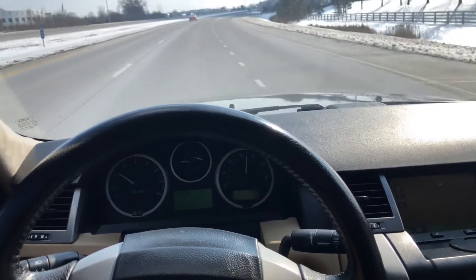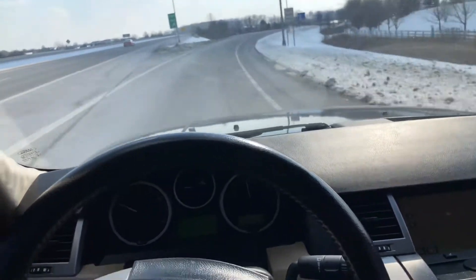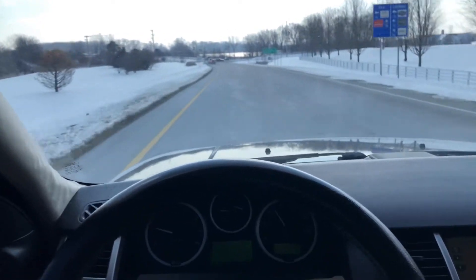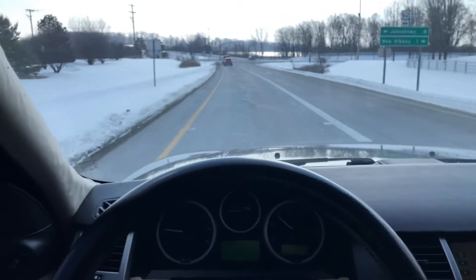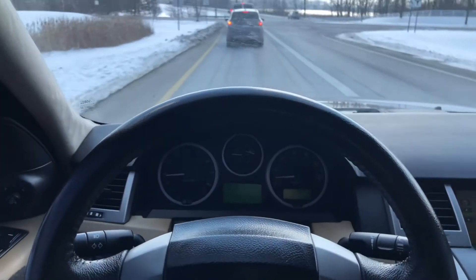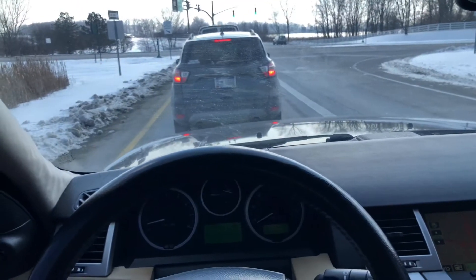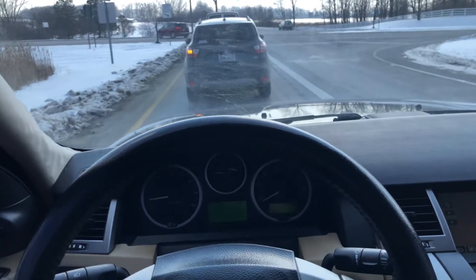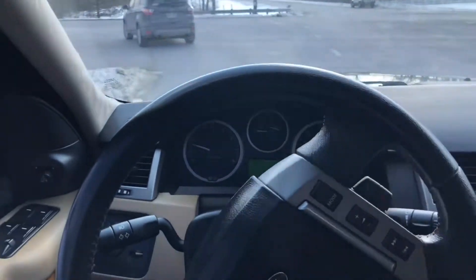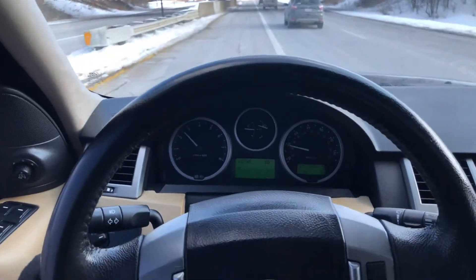I'm going to get off the exit here and go right back the same way we came. If you've seen enough you can tune out at this point, but I appreciate if you watch the whole thing. If you're just skipping ahead, you may want to go back to the beginning where I demonstrate the four-wheel drive through some snow. This is very impressive off-road and does a fantastic job through pretty deep snow without even having to go into four-wheel drive low.